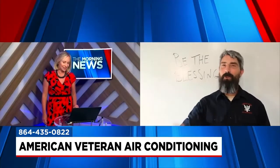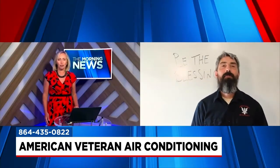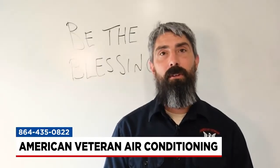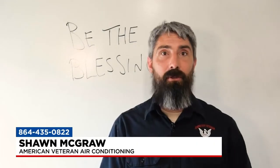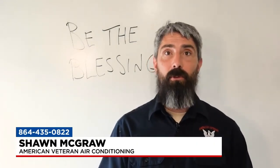Hi Sean. Good morning, appreciate you having me again. Glad to see you. First, give us the overview — what is so important about the AC coil being clean? Well, we talk a lot about airflow every time — it's the bloodstream of the system, really. That's what's taking care of everything. If your airflow is lacking, nothing else is going to perform properly.